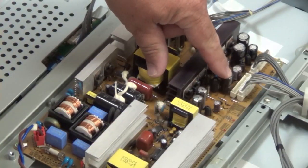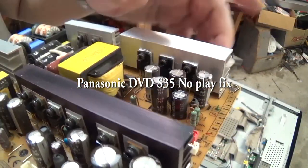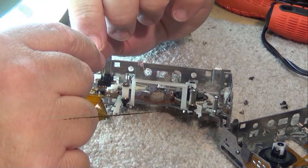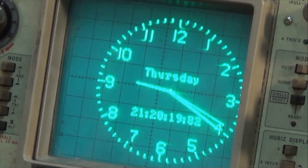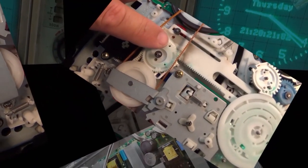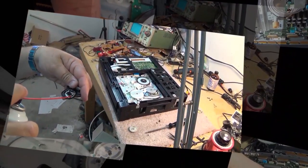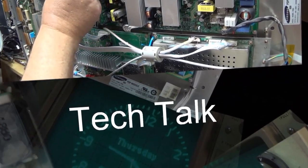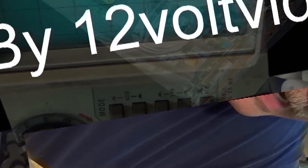This is an old Panasonic DVD-S35, a straight DVD player that will play MP3 and WMA CDs, JPEG photos on CD, DVD video, and DVD RAM discs. It's one of the few Panasonic players that would play DVD RAM discs made by their DVD recorders — and this one doesn't work. Let's see if we can fix it.